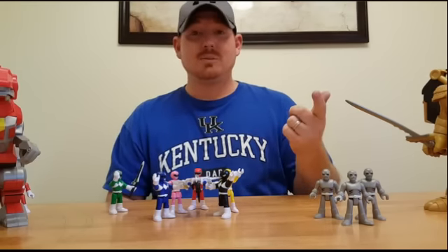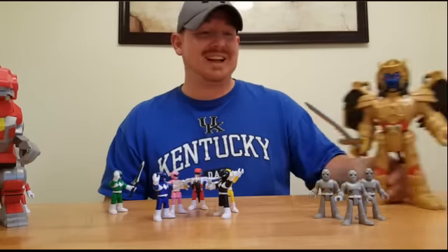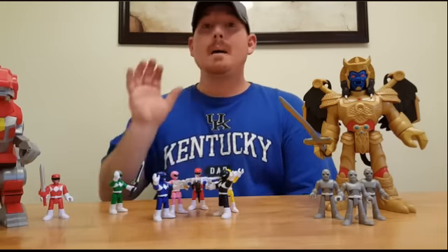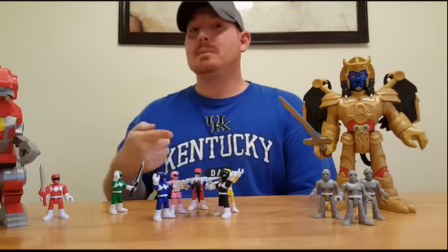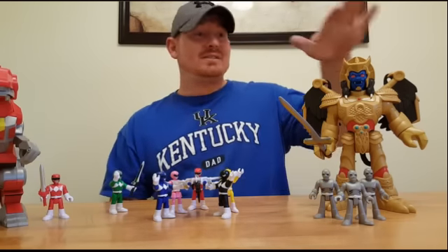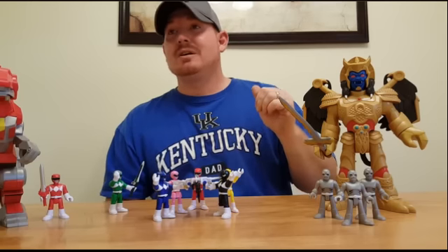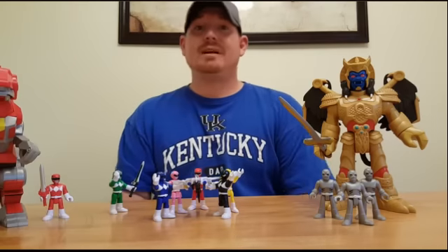The figures aren't bad. My son — he approves. He played with every bit of this last night and really enjoyed himself. I gotta give Imaginext the thumbs up on these. They're definitely worth the money. Stay tuned — I'll be on the hunt for the Megazord. He's going to be priced at $59.99. I know he's high, but he's going to be bigger than Goldar.